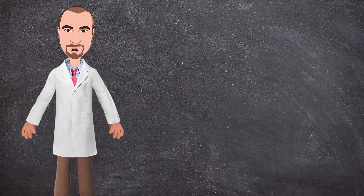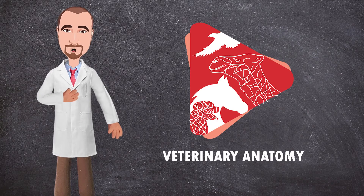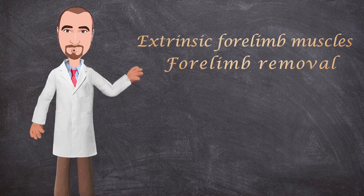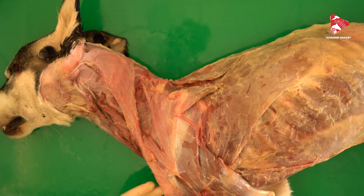Hello everyone and welcome to a new anatomy video. This is Dr. Ayyan from the Veterinary Anatomy channel. In this video we will try to remove the forelimb completely from the body of the dog, so let's get started.